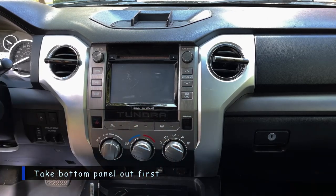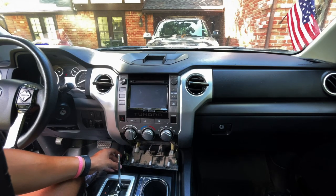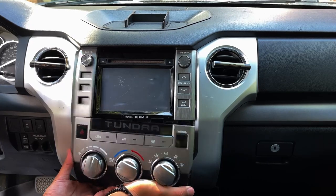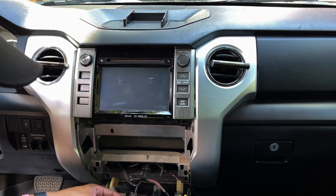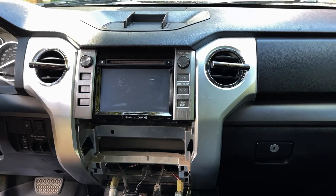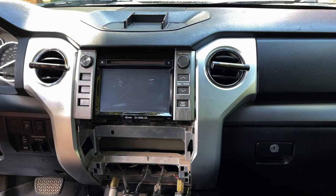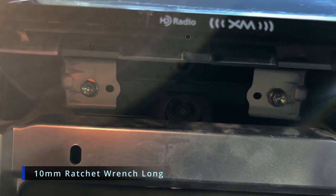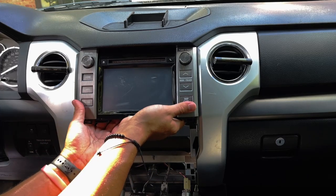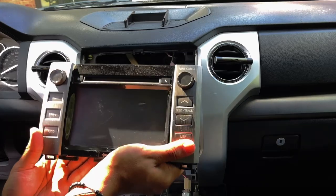On the bottom you want to go on the sides to pop it out. Now that we have it out — took a little bit longer than I thought — go under here and just pull it a little bit, and there you go, it comes out pretty easily. Disconnect this and put it to the side. To take out the actual radio you're going to need a 10-millimeter screwdriver — there are two bolts on each side.